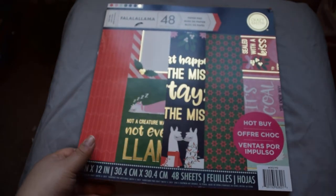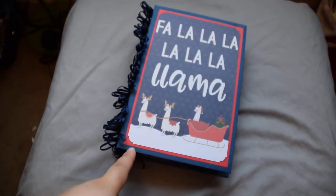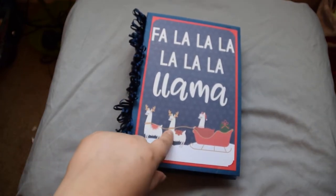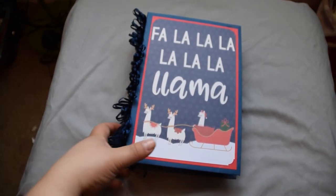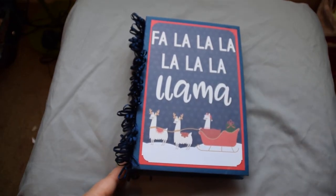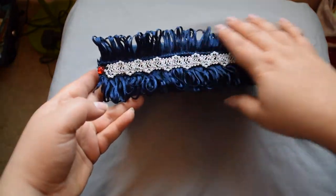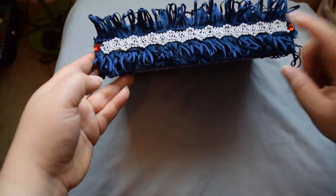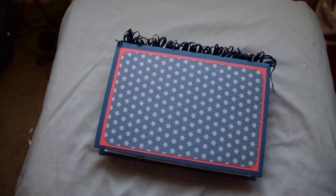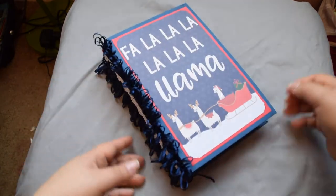All right, so the cover is nine by six — I measured it before I recorded this — and the inside is eight and a half by five and a half. This is one of the large cut-aparts and I decided to use it for the cover. Here is the spine — I put some frilly, fun lace in the middle — and here is the back.